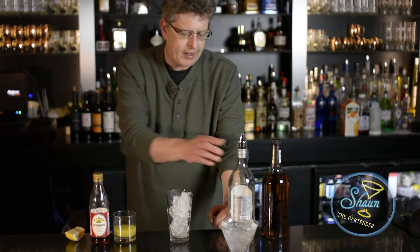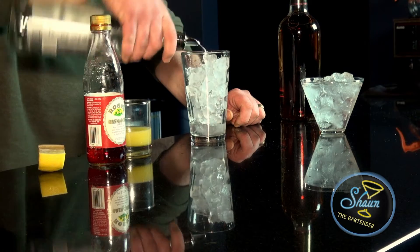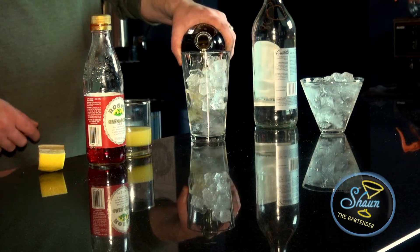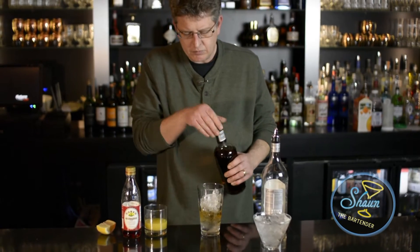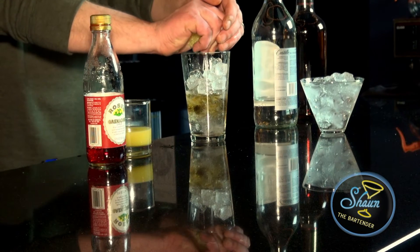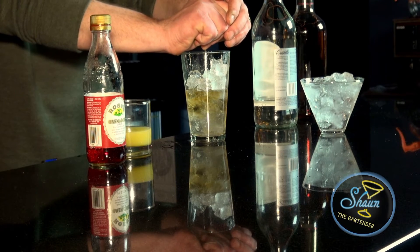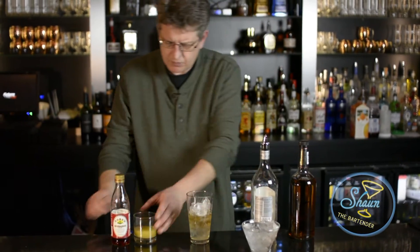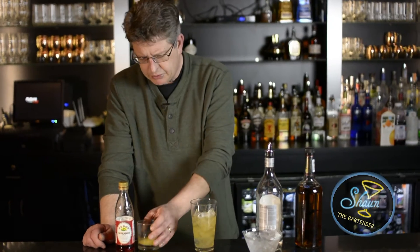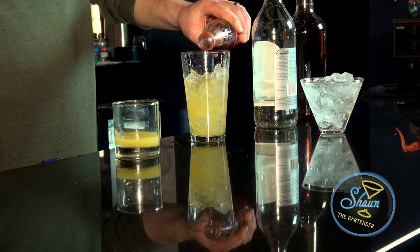First off, I'm going to do an ounce each of the rum and the brandy. Then I'm going to squeeze in the juice of half a lemon, add about a half ounce of orange juice, and about a splash or two of grenadine.